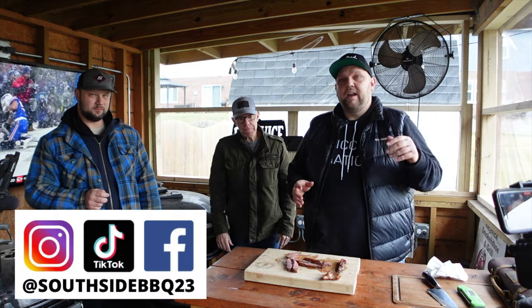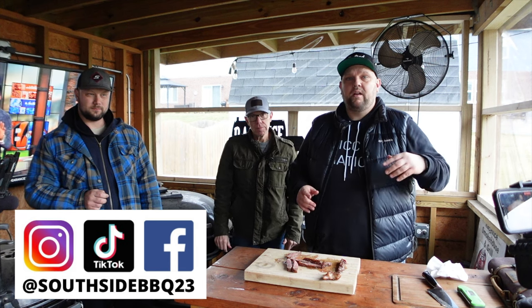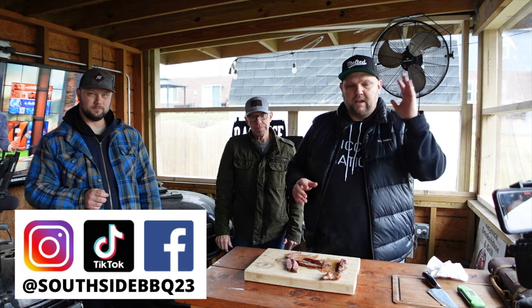Thanks for tuning in and checking it out. Like, subscribe, all that stuff. Check out Freedom Butchers out in Orland Park, and we'll talk to you soon. Thanks again — peace out.